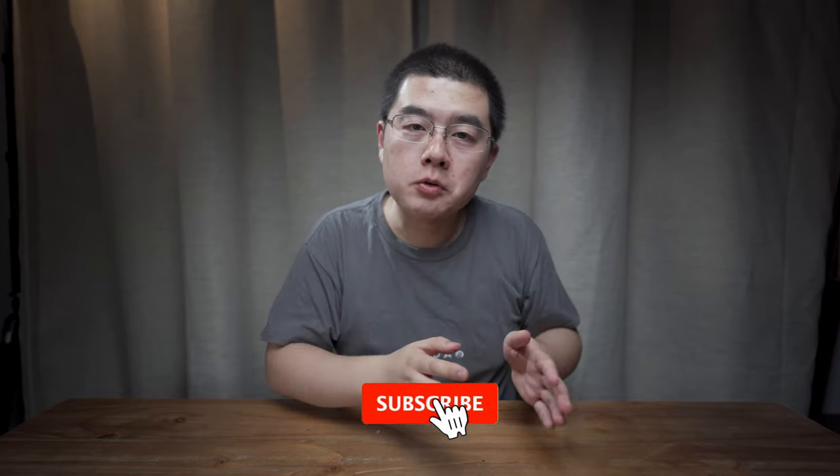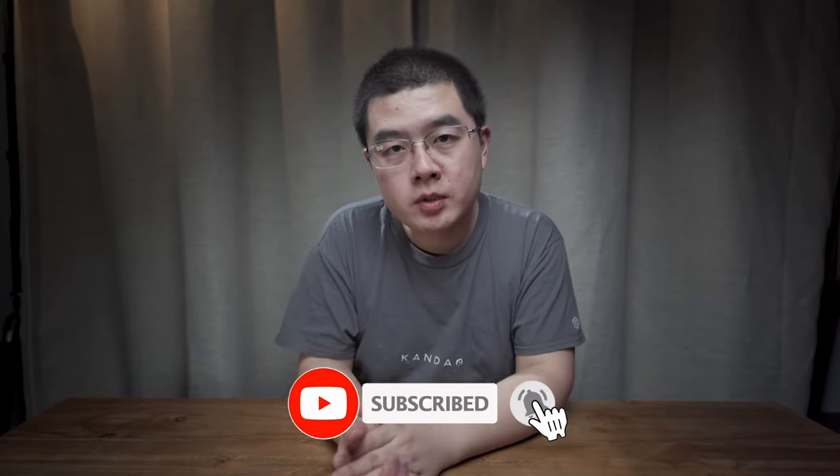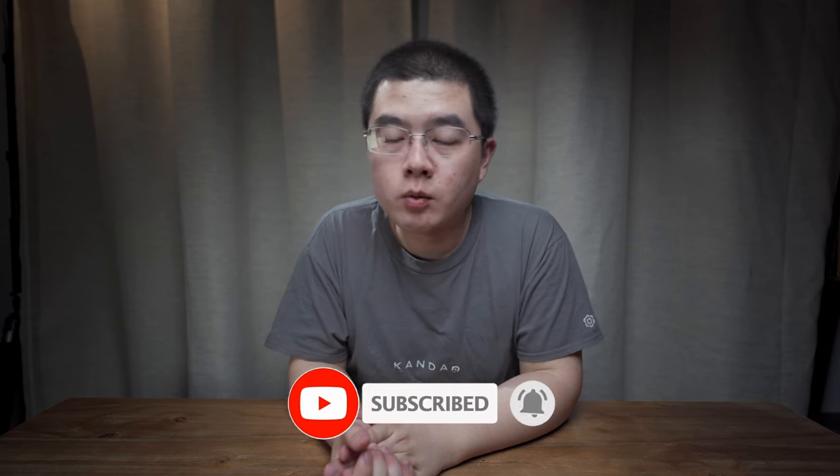My name is Yuchun Guo. I am a 360 photography maniac, and on my YouTube channel, you can learn something about 360 photography and mastery one-shot 360 camera like never before.